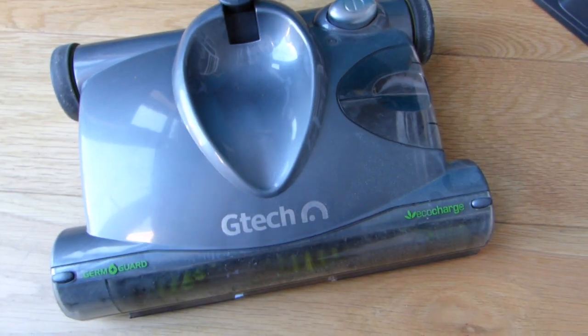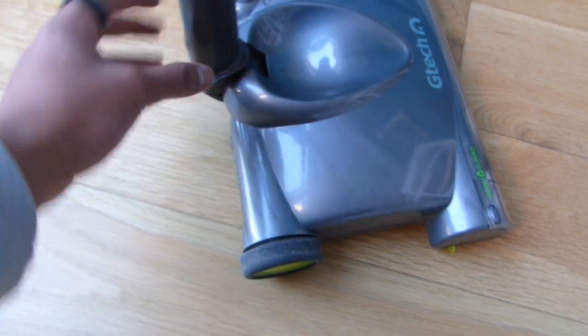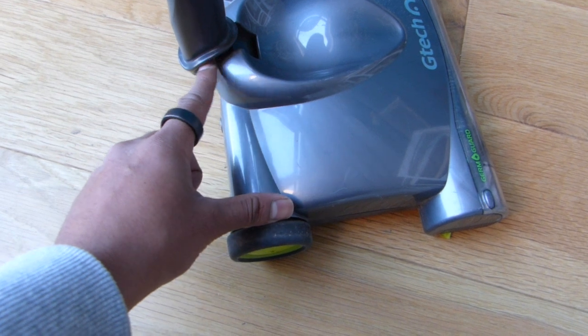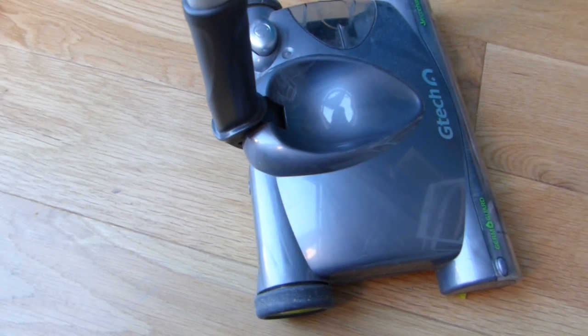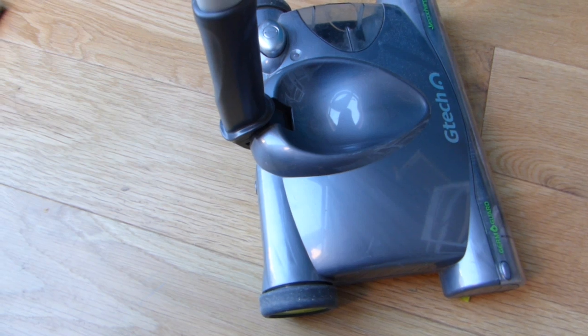One of the annoying things is that this connection here simply unclips. A few times it just comes off when I'm pushing it around. It's just a bit of a bad design, but not much of a problem — you simply click it back on. It can be a little bit annoying when that unclips though.